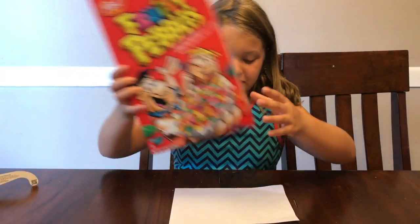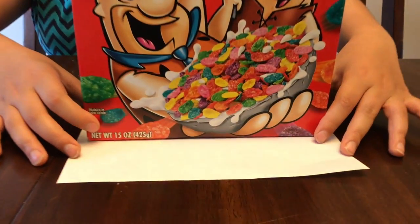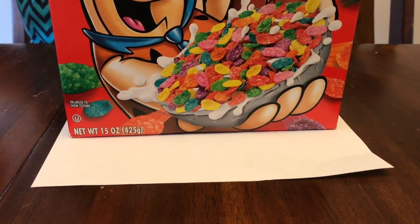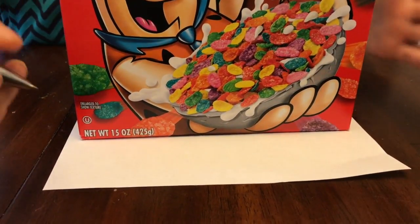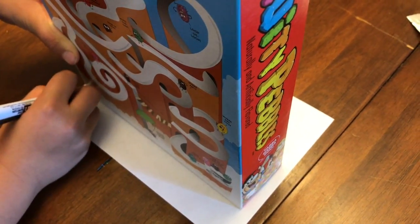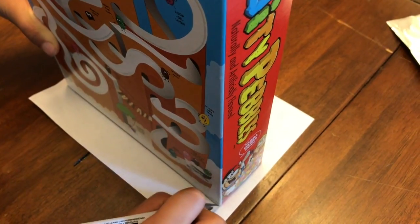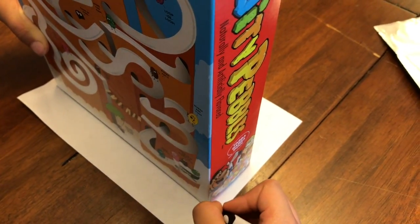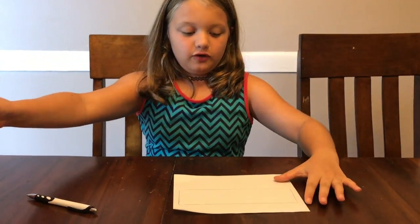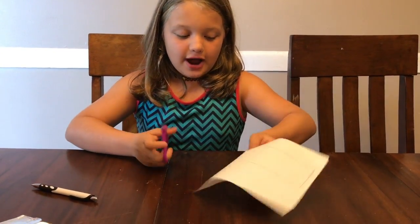The next thing you need to do is put your cereal box on the piece of paper. Make sure it's good — like, perfect. Get your pen and trace around it so it can be perfect. You need to trace it perfectly, because this will be inside your viewer.